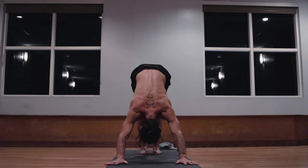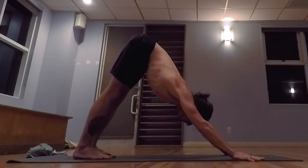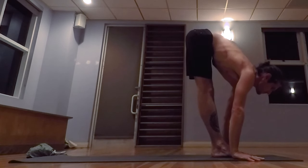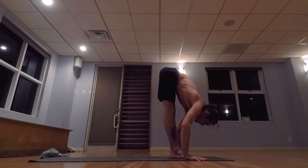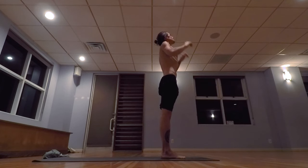One. Two. Three. Four. Five. Exhale the breath completely, sliding the feet up the mat, inhale, lifting the head, exhale, lowering down. Inhale, taking the arms up, palms touch above the head. Exhale, releasing the hands to the side.